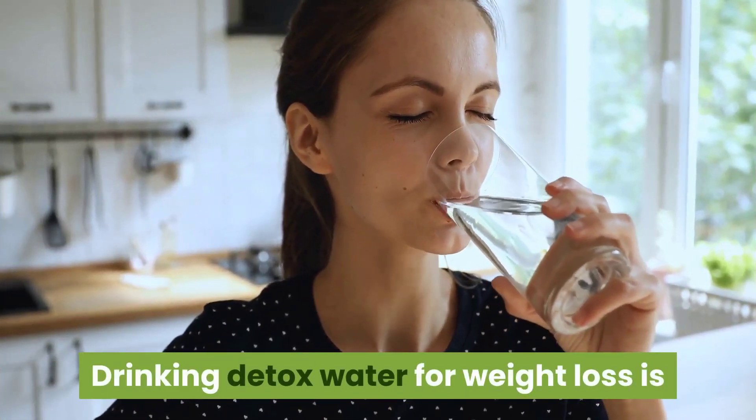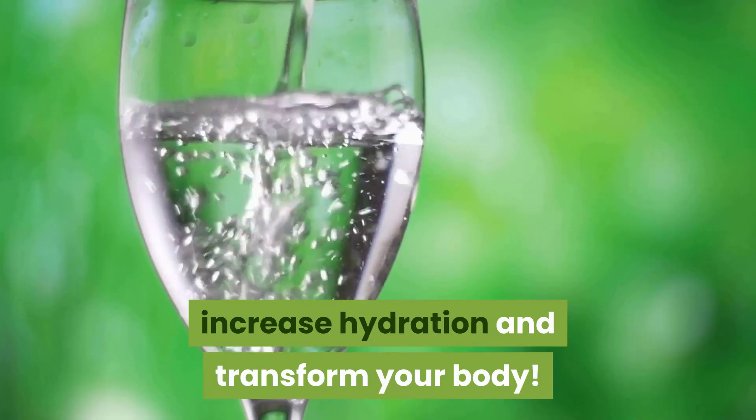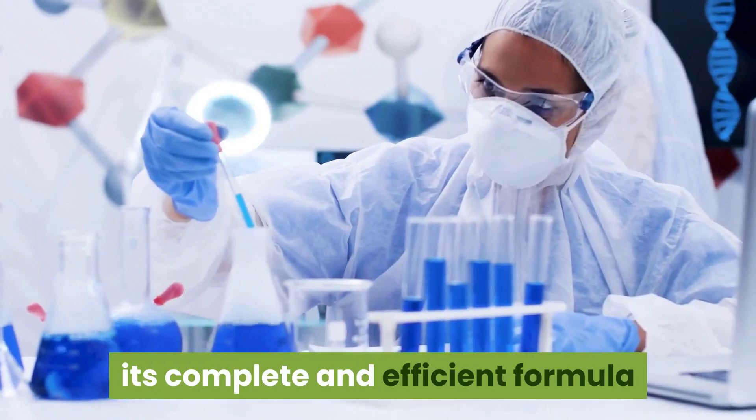Drinking detox water for weight loss is the ultimate cleanse to heal your gut, increase hydration, and transform your body. The juice detox you will learn about is often used by celebrities due to its complete and efficient formula.